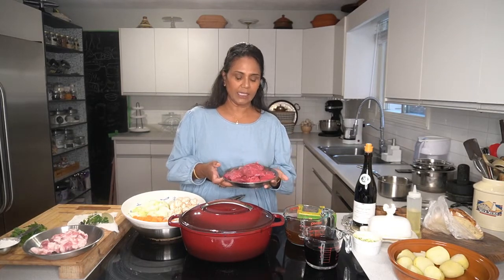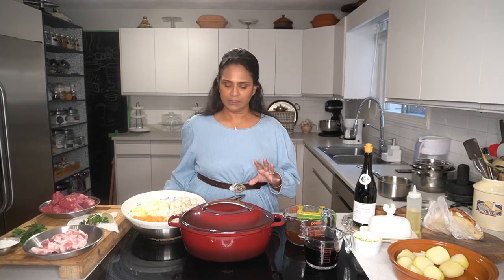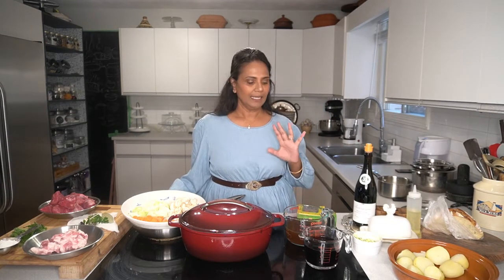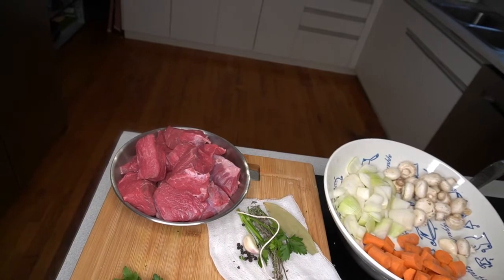For the garnish I'll be using pearl onions, mushrooms, and bacon - these are the most important garnish ingredients in Boeuf Bourguignon. The beef I got was chuck steak, which is very important - it has to be shoulder meat, more of a stewing beef. Good quality meat is very important. Ask your butcher and they'll give it to you. One of my playlists will be classic French recipes and I'll be making more French recipes. Let's get into the recipe - I'll show you the ingredients and put all the measurements in the description below.